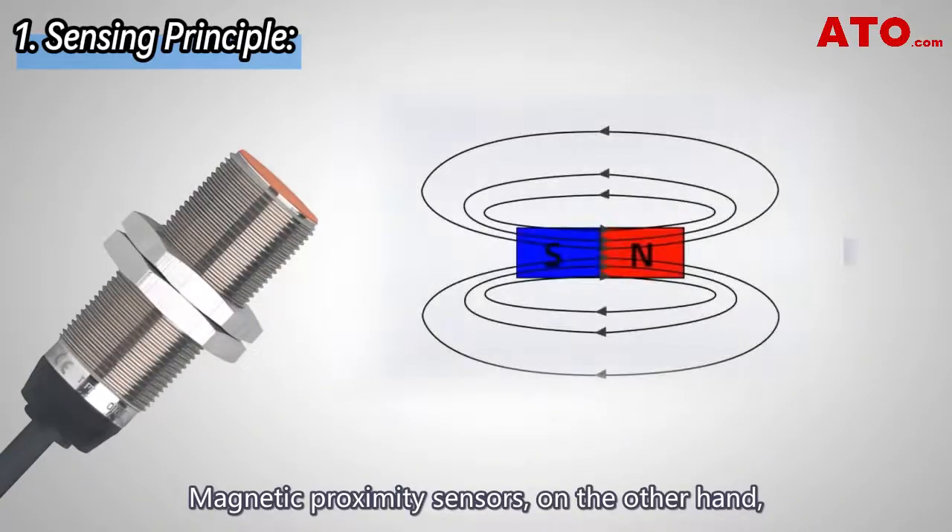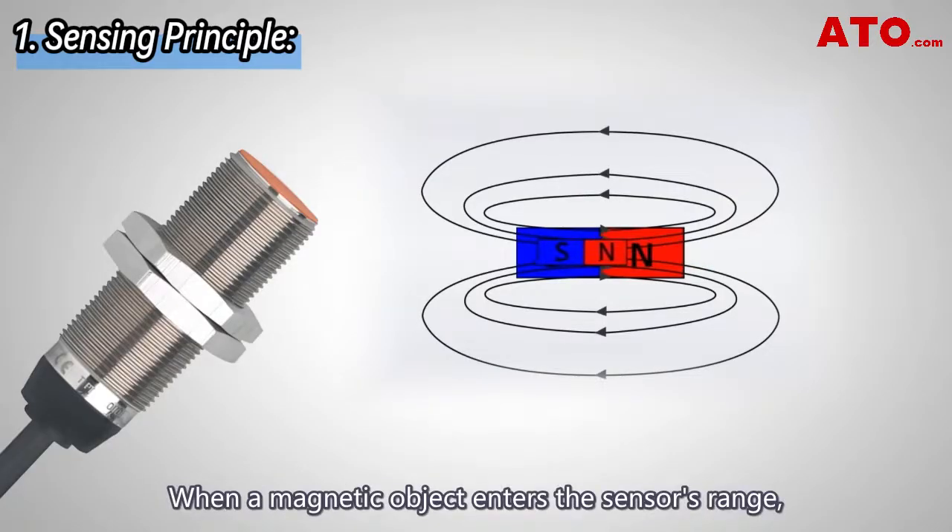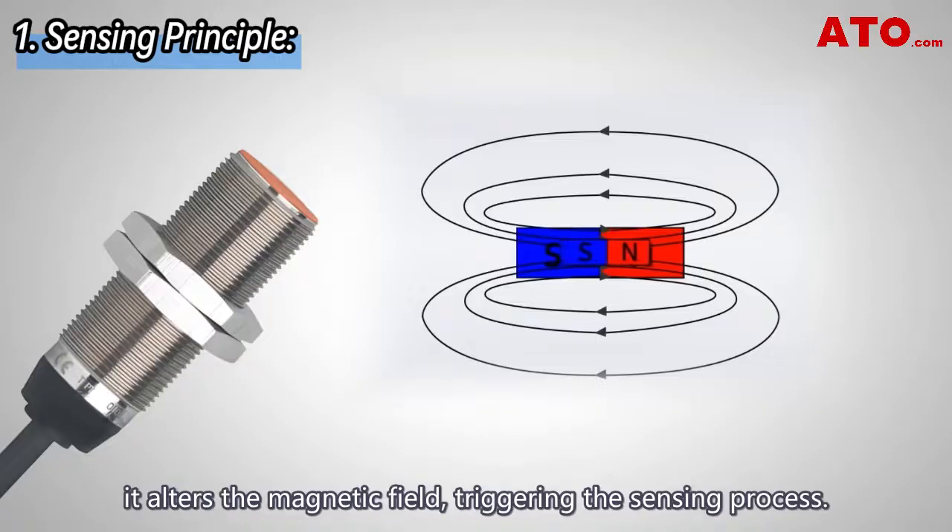Magnetic proximity sensors, on the other hand, detect objects based on changes in magnetic fields. When a magnetic object enters the sensor's range, it alters the magnetic field, triggering the sensing process.